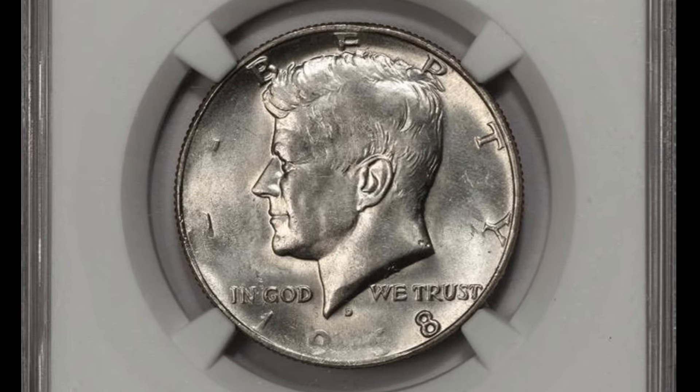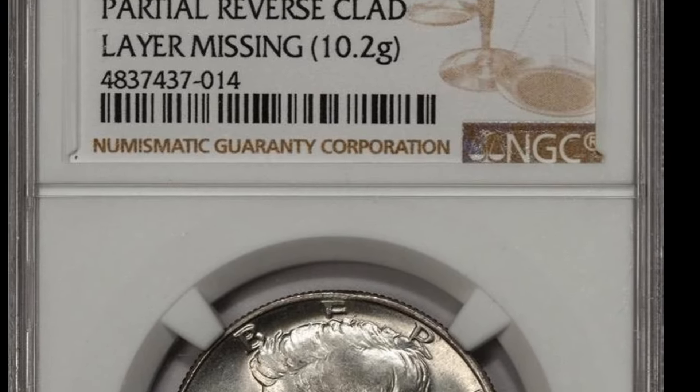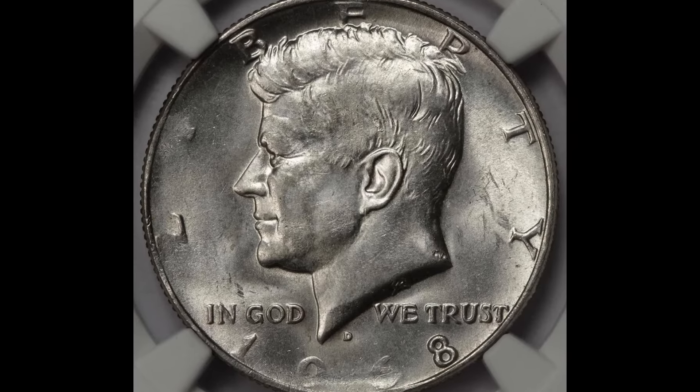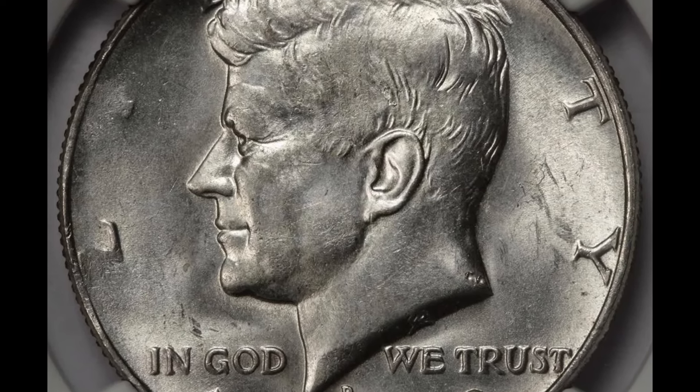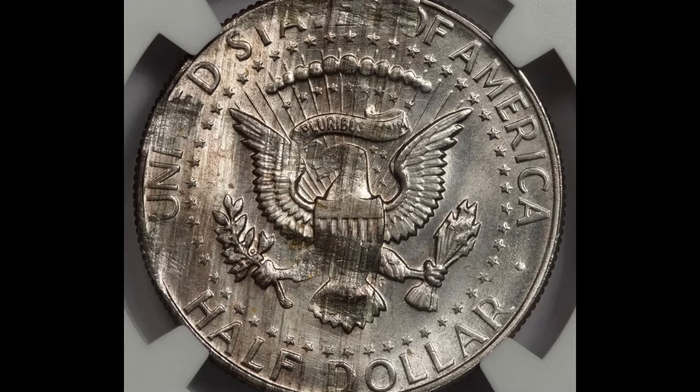In total, 247 million Kennedy half dollars were manufactured at the Denver Mint in 1968, with no coins created at the Philadelphia Mint. Also keep in mind that the San Francisco Mint produced three million proof half dollar coins, all of which bear the S mint mark.